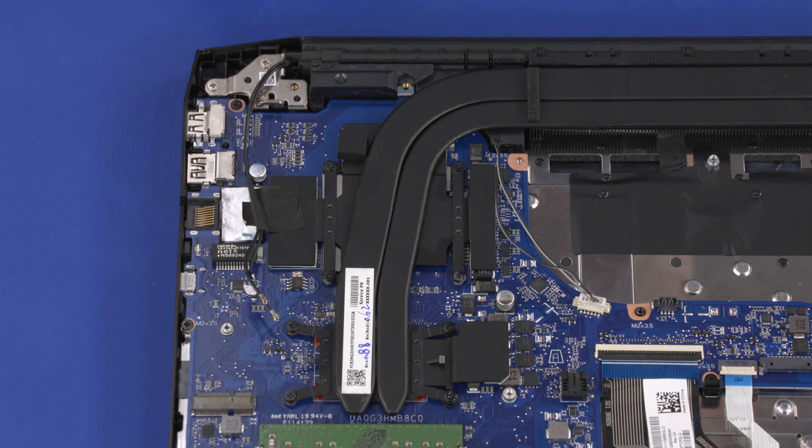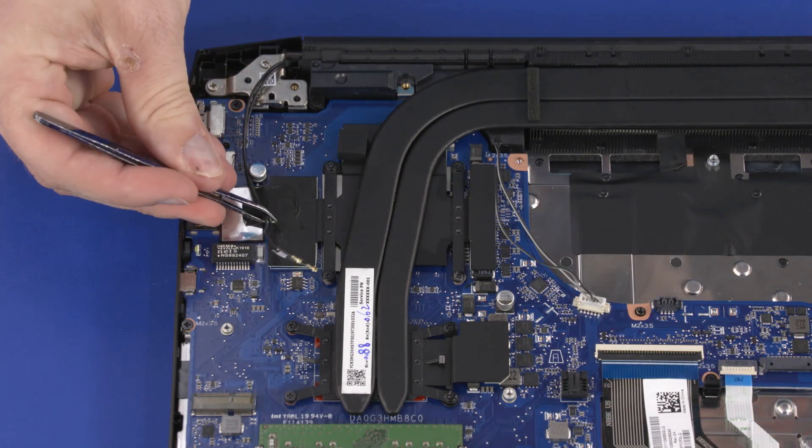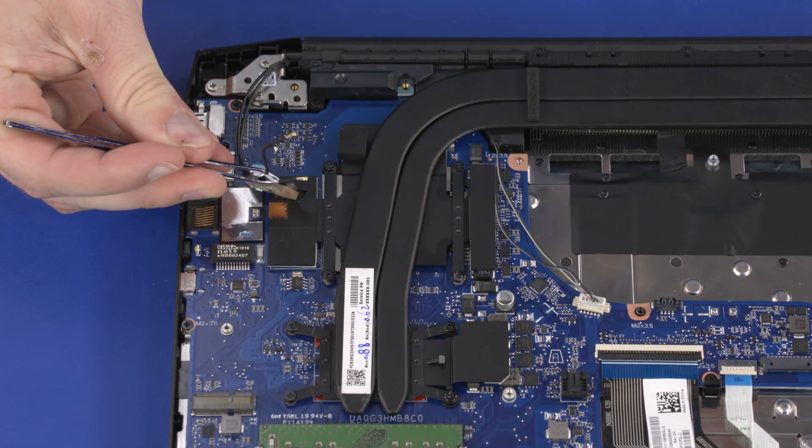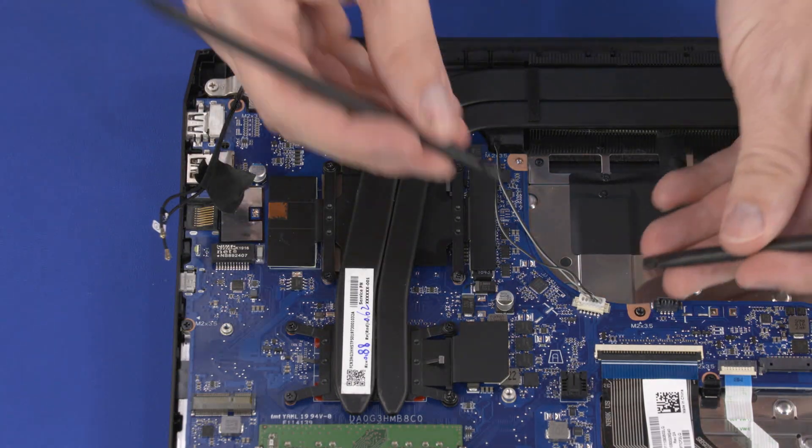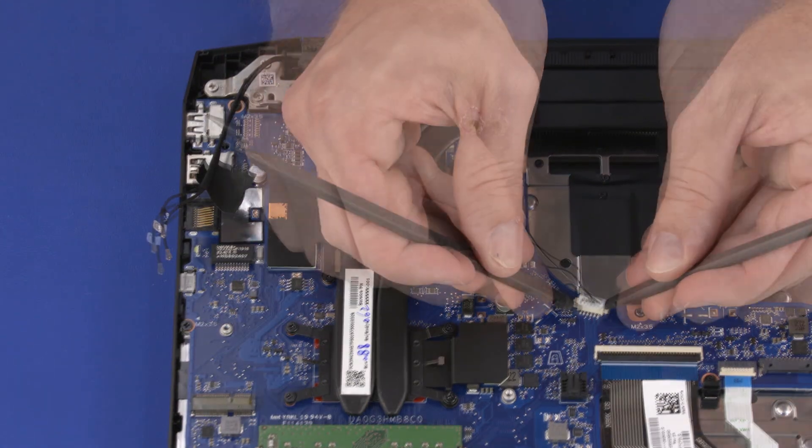Removal. Important! Make careful note of the routing of all the cables for later replacement. Peel back the retention tape that secures the wireless antenna cables to the heatsink. Disconnect the speaker cable from the connector on the motherboard.